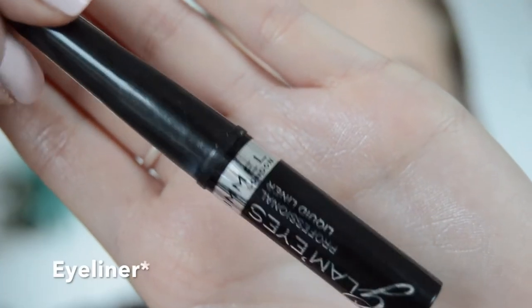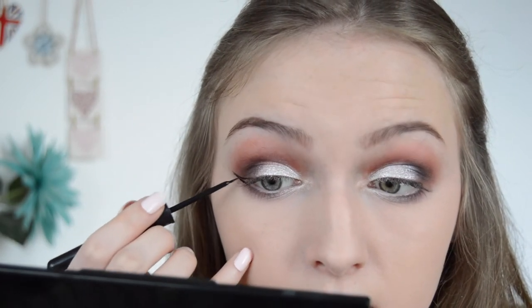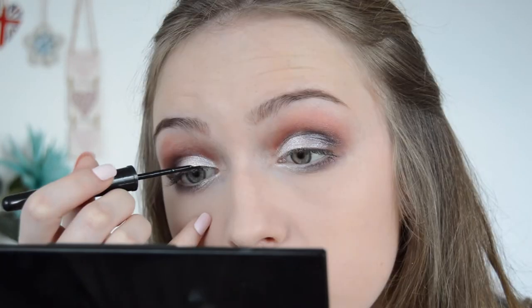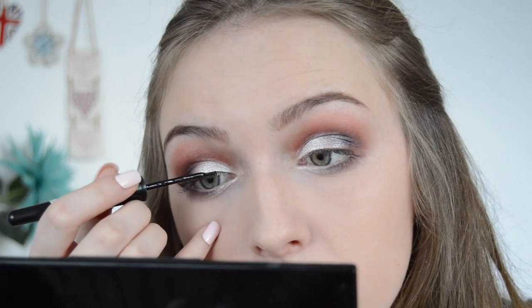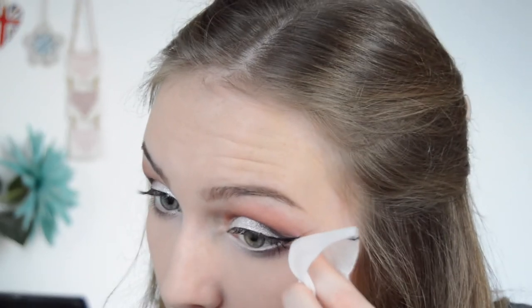I'm going to use the Rimmel Glam Eyes eyeliner — but I already messed it up and got it on my face. My hands are so shaky that I just can't keep them steady. I think I've come to realise that I can't wear eyeliner.